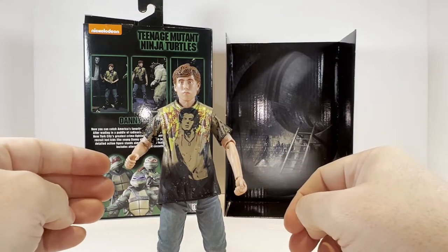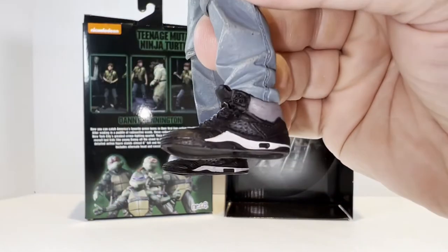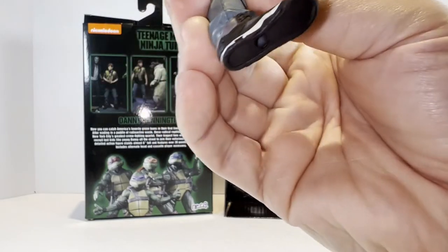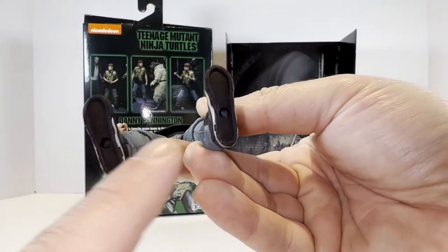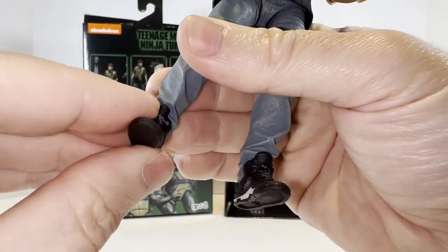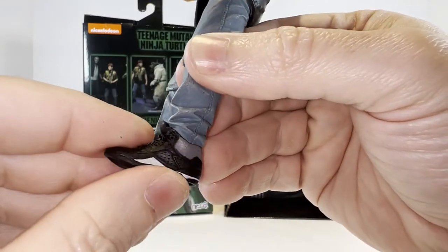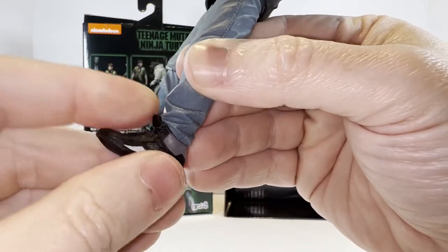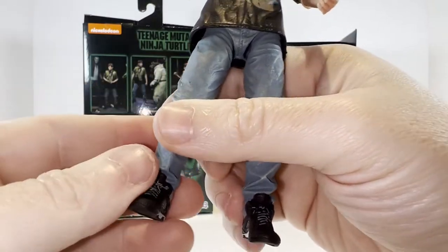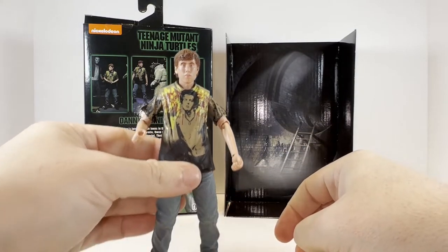He does stand up reasonably well on his own without any assistance. What I really think is cool is the high top shoes — nice detail even on the laces on the side, though not any detail on the bottom. You can see that he is pegged to use a stand if need be. We do have some ankle rocker action here, but with the way these folds and creases are where his pants end at the bottom, they kind of restrict a lot of the movement. So there's some slight forward and backward and side to side, but it's pretty restricted by the sculpting.